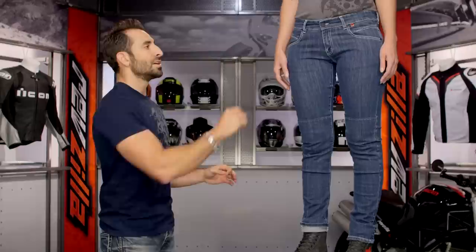Moving into some of the other nuances — remember, there's a dark version of this jean. This is the lighter stretch stonewash. You're going to have flat rivets, a flat button, Dainese demon embossed. And again, that's meant so it's not going to scratch your tank or your plastics.